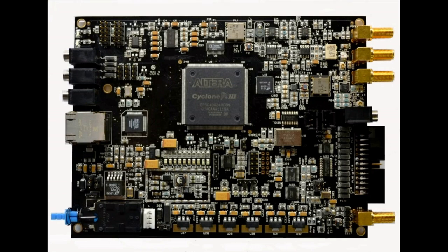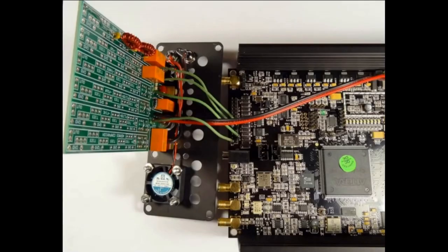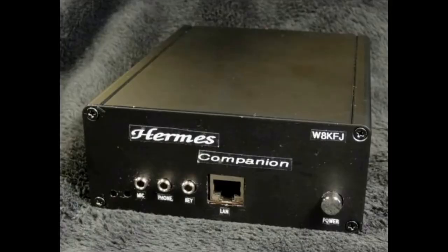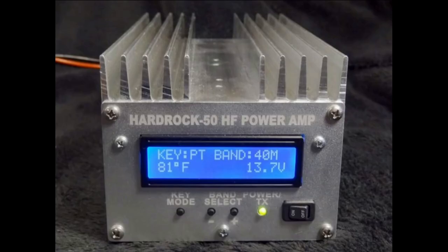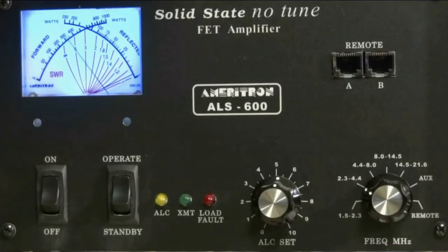Direct sampling is today's SDR technology. My first direct sampling transceiver was the Hermes board — just a fully operational printed circuit board. I bought it in December 2013 from Apache Labs in India for $900, pretty cheap for a direct sampling radio at the time. It had a 16-bit A to D sampling at 122.88 MHz and was reported to be a top performer. I purchased the recommended Hammond enclosure, made a small circuit board to hold a TR relay and possibly some receiver pre-selector filters, and later added a 5-watt amplifier.